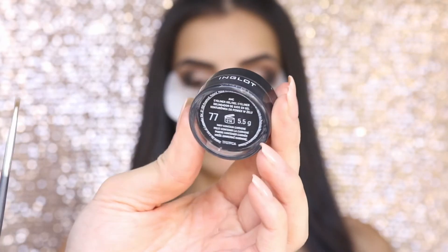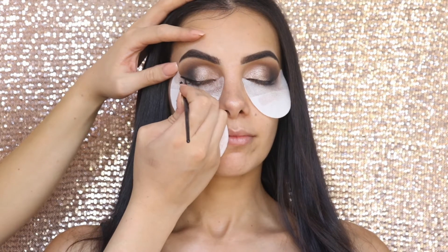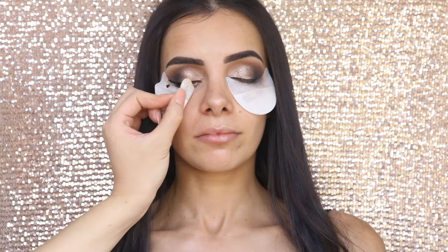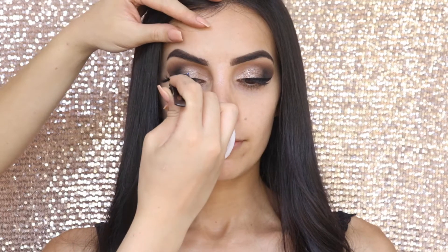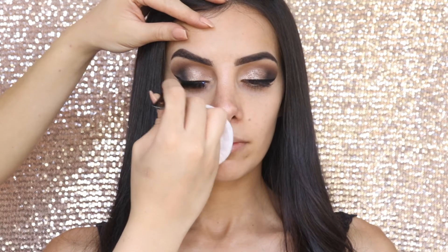Now I'm taking my Inglot Gel Liner in shade 77, which is just a plain black. I like to start off with the wing first, then drag that towards the centre of her lid and then towards the inner corner. I'm just going to peel my shadow shields off and apply lashes. These are from my own lash line, Elle Beauty — this is the style Shannon, which were actually named after Shaz.